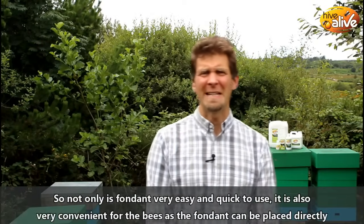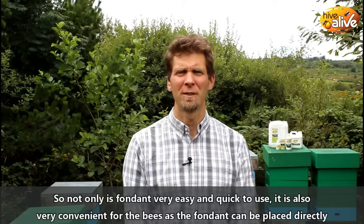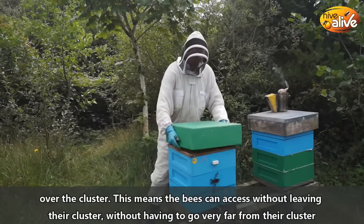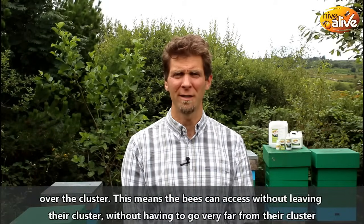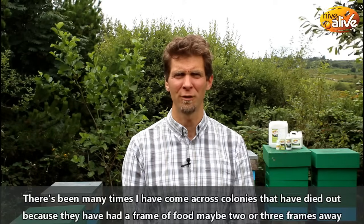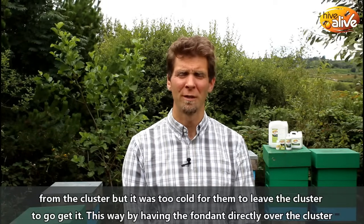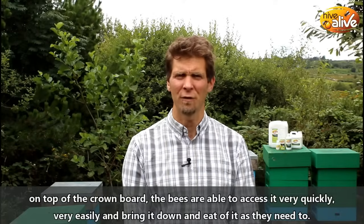Not only is fondant very easy and quick to use, but it's also very convenient for the bees because the fondant can be placed directly over the cluster. This means the bees can access it without leaving their cluster or having to go very far away. There are many times I've come across colonies that have died out because they had a frame of food maybe two or three frames away from the cluster, but it was too cold for them to leave the cluster to go get it. By having the fondant directly over the cluster on top of the crown board, the bees are able to access it very quickly and easily.